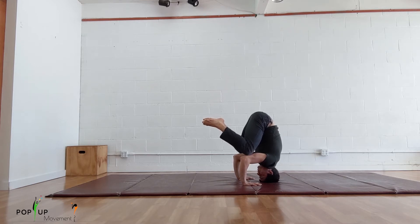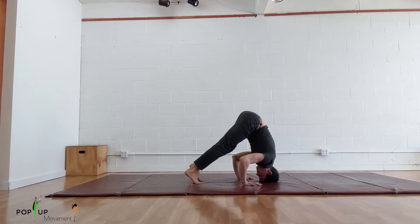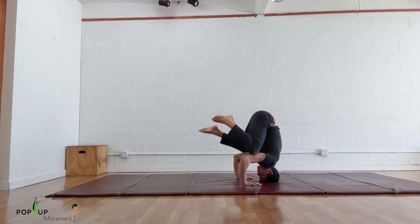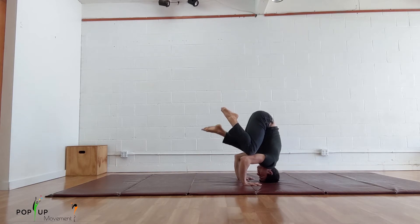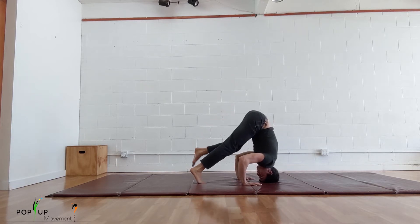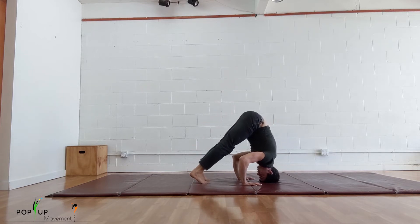Remember, if you fall forward tuck your chin and roll, and point your toes. If it feels inaccessible to hold this position, put one leg up on your knee then try to switch them slowly, keeping both legs on your knees for just a brief moment. The goal is to keep the movement controlled to strengthen this position. Do this many times trying to slow down the movement every repetition.